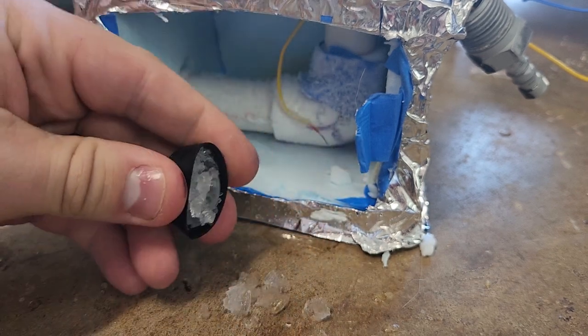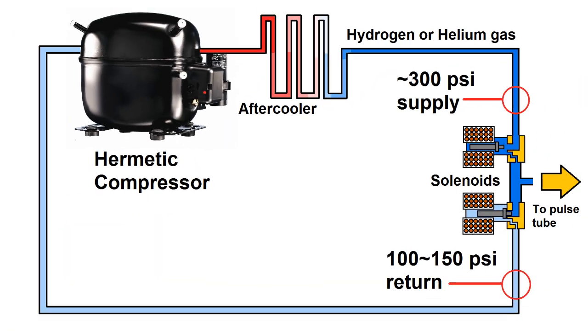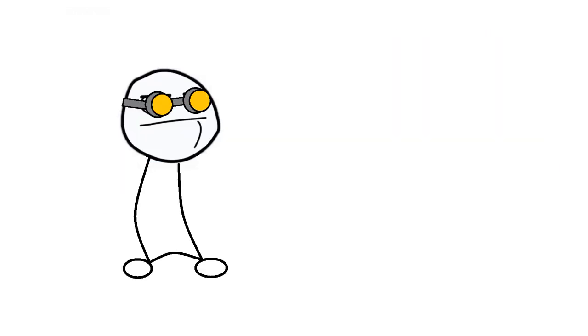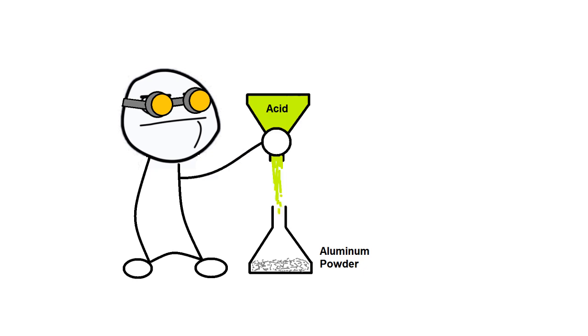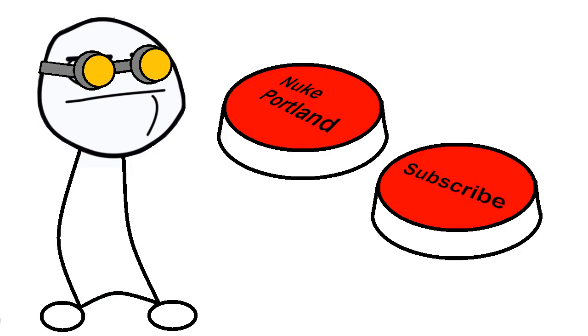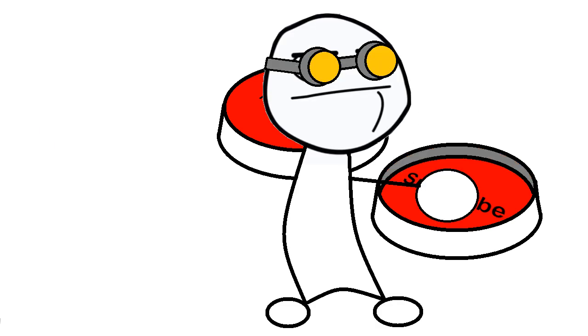That was a fun project, but I wasn't very thrilled with the performance. In the next part of the series, I'll use a hermetic compressor meant for refrigerators to compress hydrogen or helium as a working gas in a closed loop with a large baseline pressure and small pressure ratio to try to achieve maximum efficiency. That will require a device to produce hydrogen, and I'm also interested in pre-cooling with dry ice — so those are two separate videos before part 5. Thanks for watching, and subscribe so you don't miss the next parts of this series.